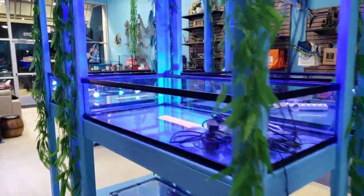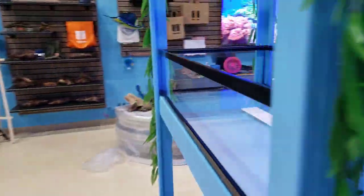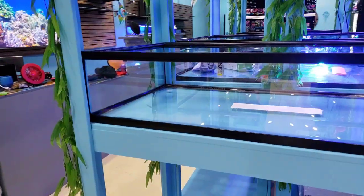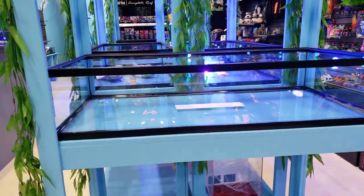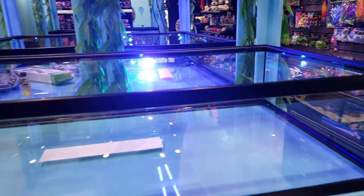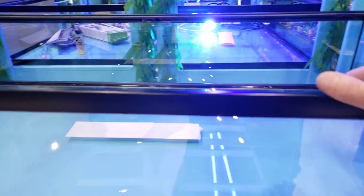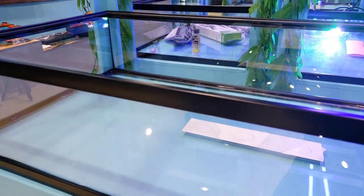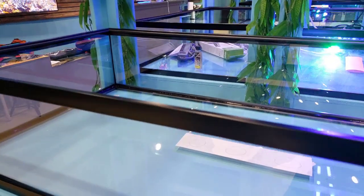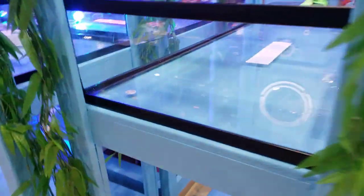I didn't want the giant tubs — everybody always has these extremely large troughs for frags. I just wanted to offer a little bit higher-end selection, a little bit cleaner look. We're only going to keep a limited supply at a time so people will get to really see the quality. That's what we want — we want to display things as best as possible.